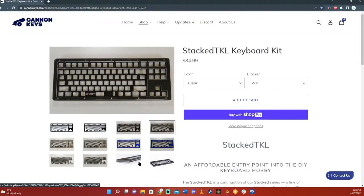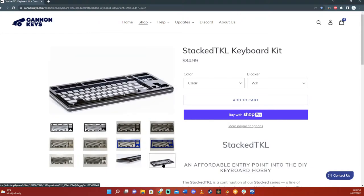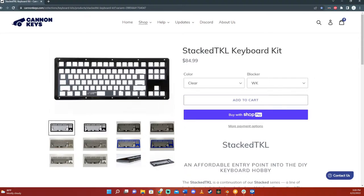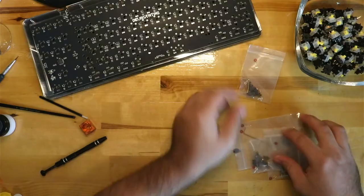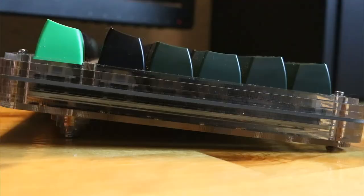The pictures on Canon Keys don't do this board justice. So I grabbed some Gateron Milky Yellows, some Duroc V2 stabilizers, and I already had some SAE keycaps that I felt would sound really nice and deep with the case and switches.